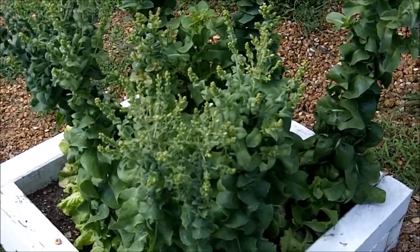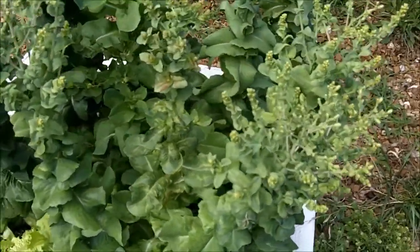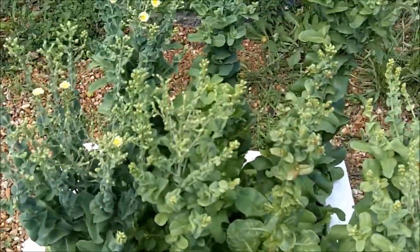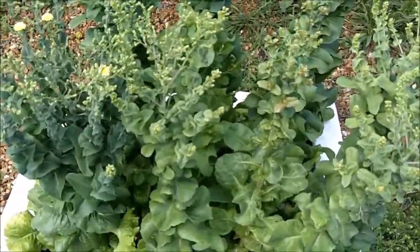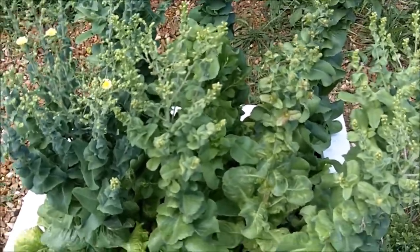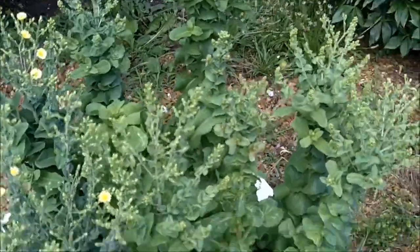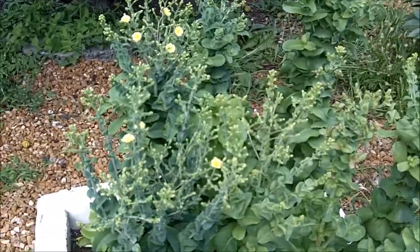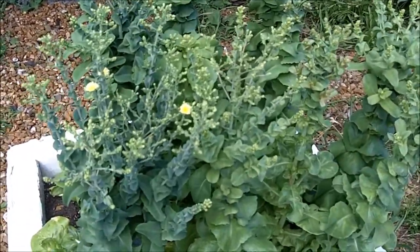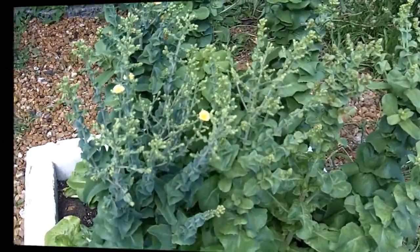Greetings friends, this is Survival Doc. Today I want to talk about saving the seeds from your garden. Why should you save your seeds? Not only can you save money by not having to purchase so many seeds, but during an emergency, if seeds become unavailable for any reason, you will need to save your seeds in order to plant your next crop.